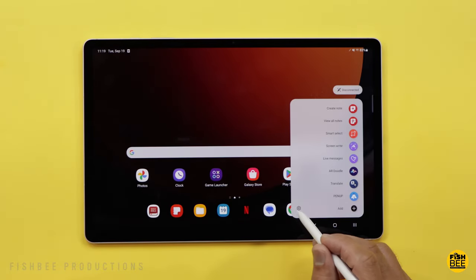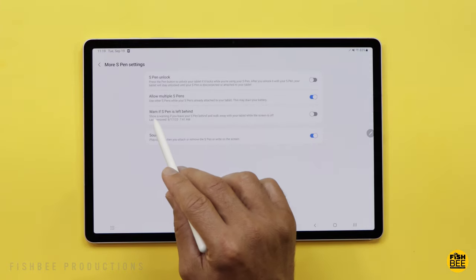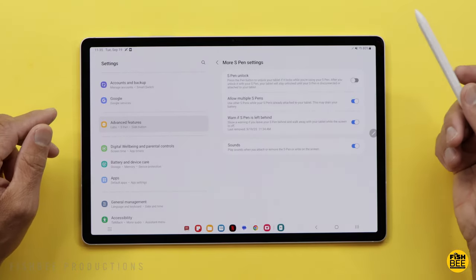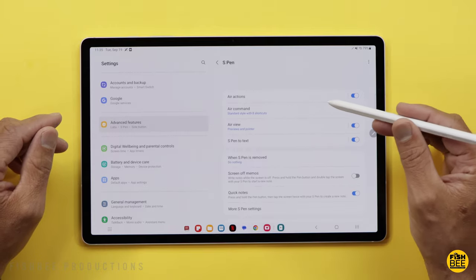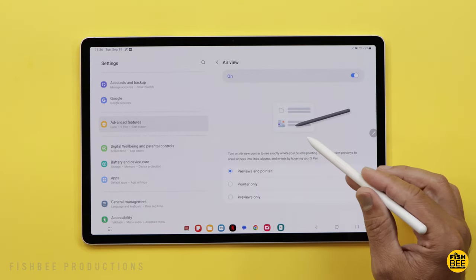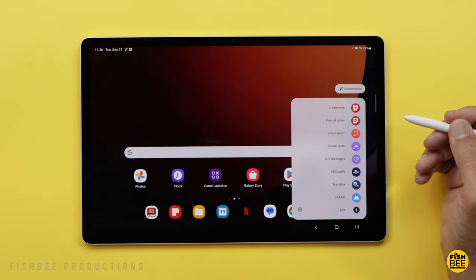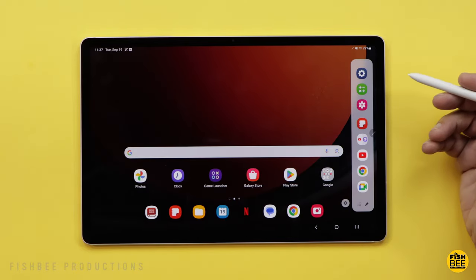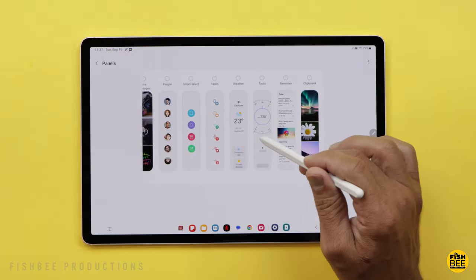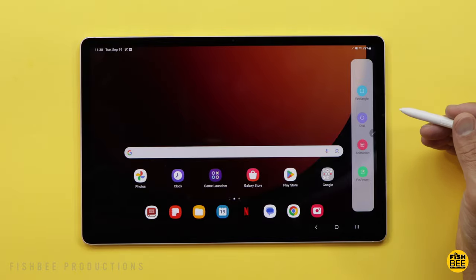Another nice feature with the S Pen — if you hit the settings icon and scroll down to More S Pen Settings, there's an option to warn if the S Pen is left behind, which lets you know if it's not connected. You've also got Air Actions (standard or compact) and Air View, where hovering gives you a preview or starts scrolling. Over on the sidebar edge panel, you get shortcuts to apps like Live Messages, Smart Select, Tasks, Weather, Reminder, and Clipboard — personal preference on what you keep there.